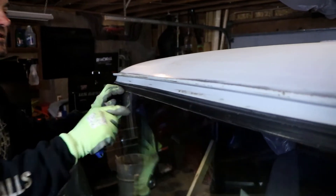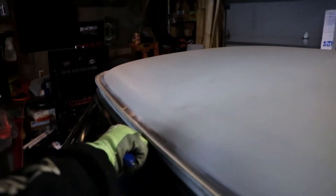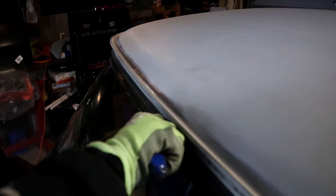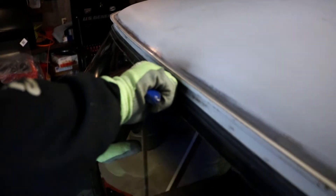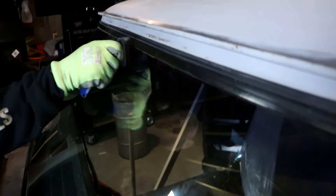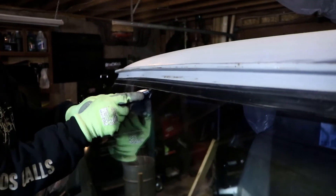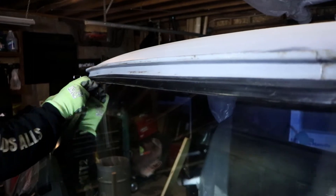Now a lot of guys will actually cut this windshield from the inside of the cab, and I really don't understand why, because honestly it's a lot easier to cut down than up. Sometimes I'll have to kind of get in there and cut it this way.